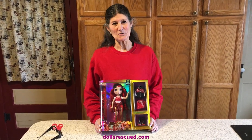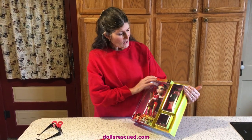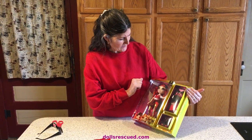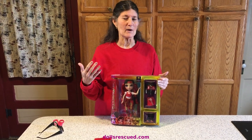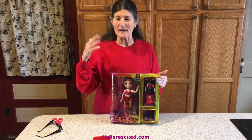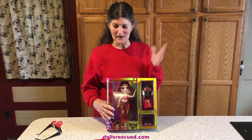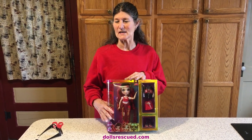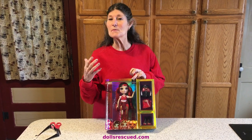I'm Marna and this is the Dolls Rescue Channel. Today we're going to unbox Ruby Anderson. Wouldn't it have been cute if they called her Ruby Red something? I really like Jade Hunter's name — Two Shades of Grey. I wish they would have done that with every single one of the Rainbow High dolls, but they did not. So, Ruby Anderson.